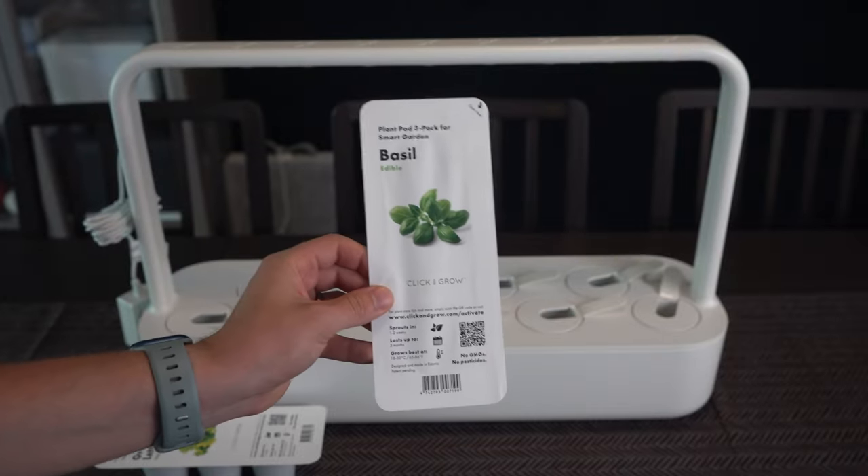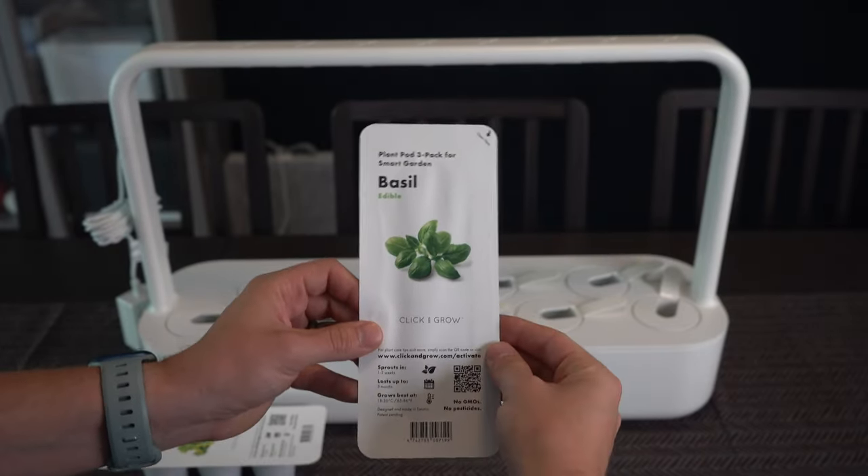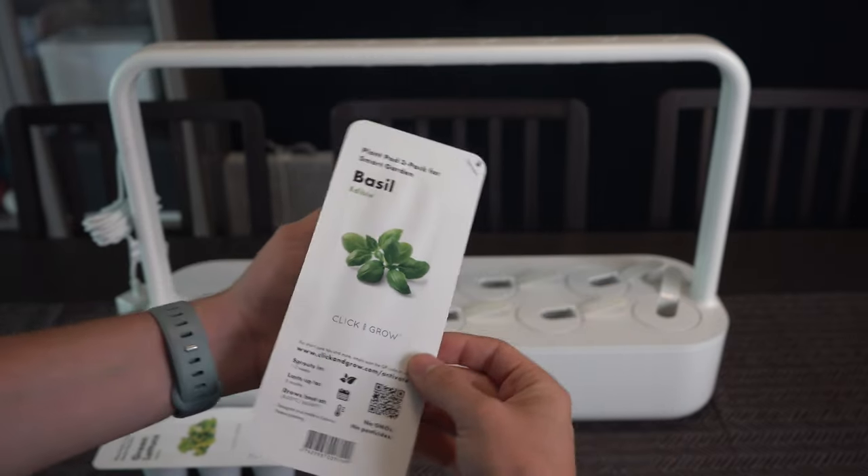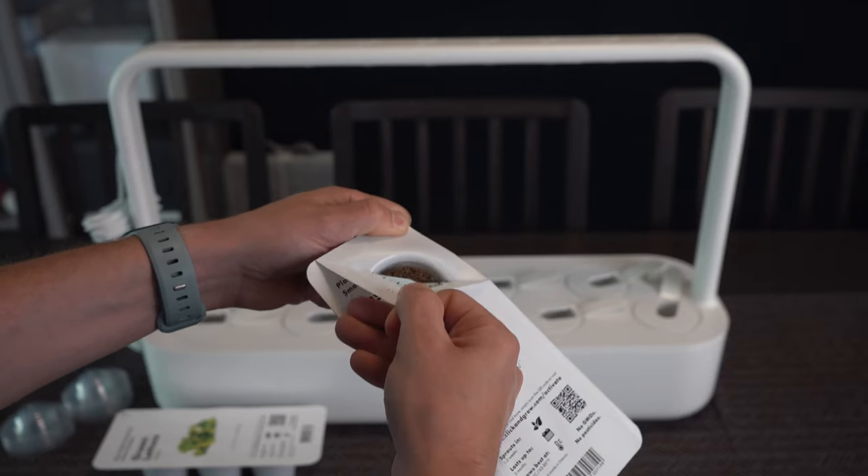I'm starting with the basil because it's always the first to die when I try to grow it on my own. I would imagine that basil and lettuce are some of their most popular pods — let me know which pods you would buy in the comments.